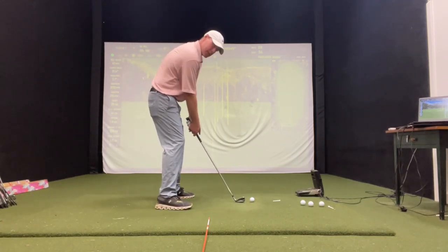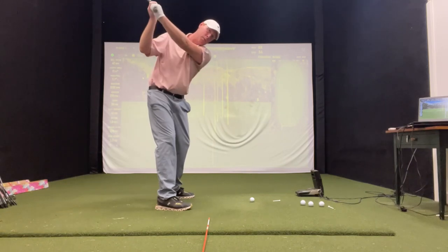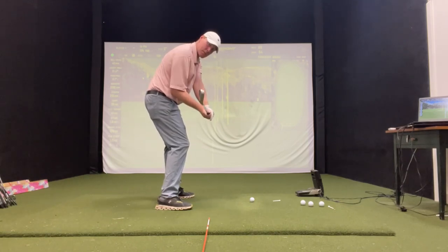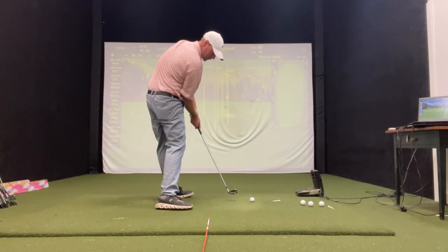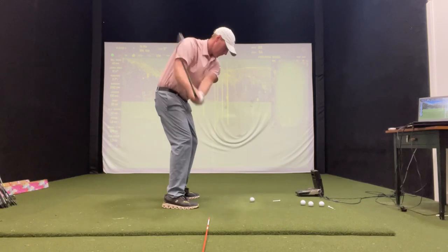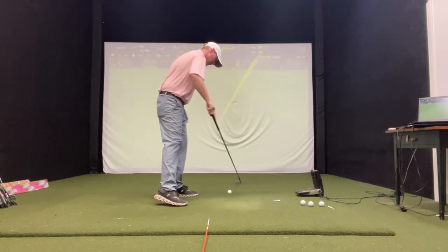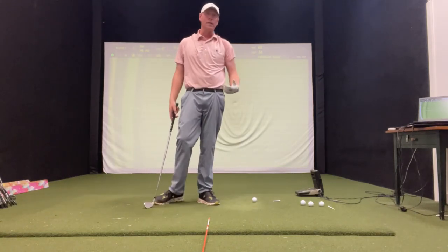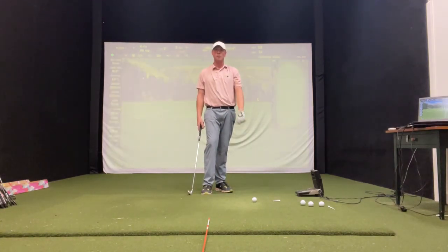Go right like this — checkpoint one — take it all the way to the top, and just do a couple pump moves. Pump one, pump two, and get it parallel with that alignment stick. Then take it back again and pump right to impact. Just like that — feel a really good impact. These little freeze drills really help you get that good feeling of impact in those positions that you want to find.